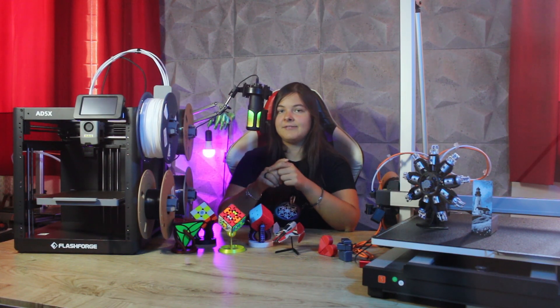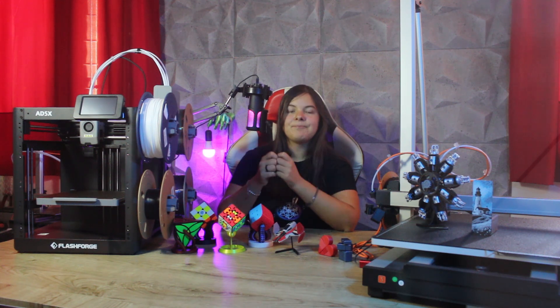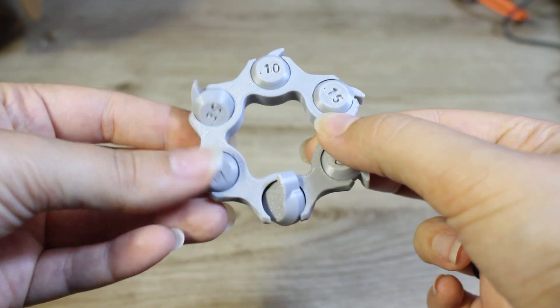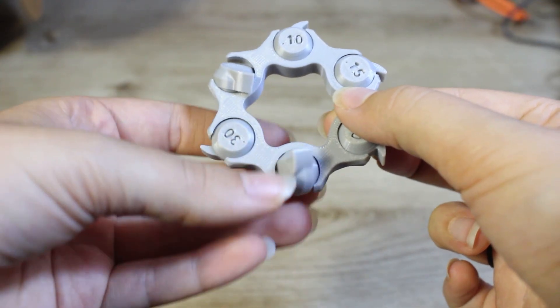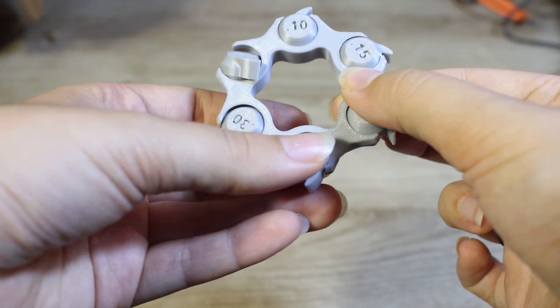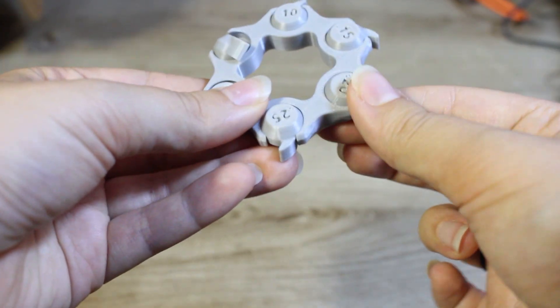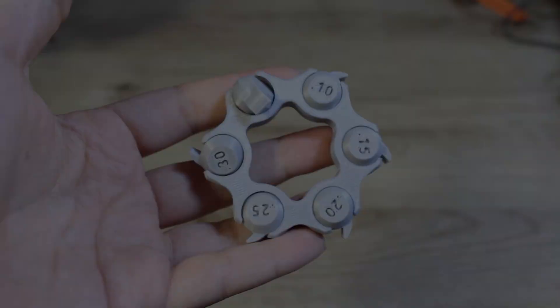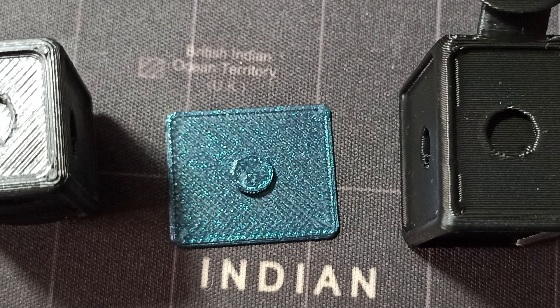Now let's move on to the cons. First of all, tolerances. I printed a test to measure them, and a usable value when designing, prototyping, and producing with this printer is around 0.3–0.25 mm. Modern printers straight out of the box usually offer tighter tolerances and greater precision — in fact, I've noticed that it rounds corners a lot. The tolerance and precision can be improved with simple calibrations such as pressure advance, but I want to point this out to give a complete assessment of performance straight out of the box.